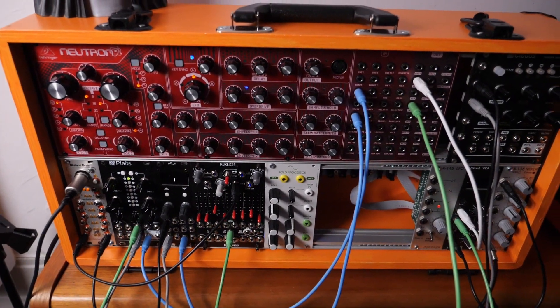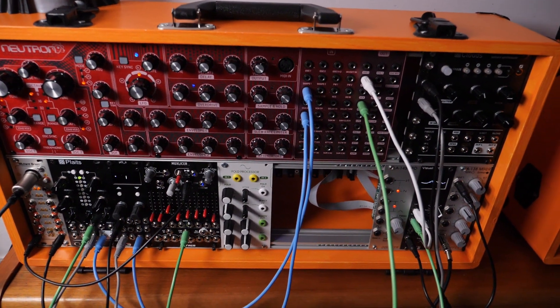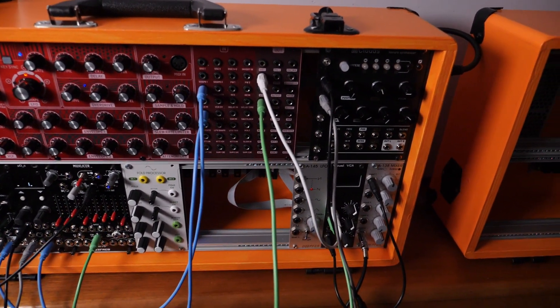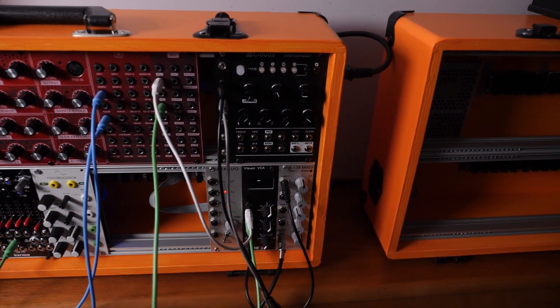Today I want to show you how I built my Eurorack suitcase. It was quite a long dream of mine. I first saw it years ago on YouTube and some other sources, and now I have time to build my own suitcase.